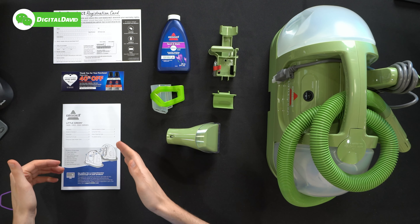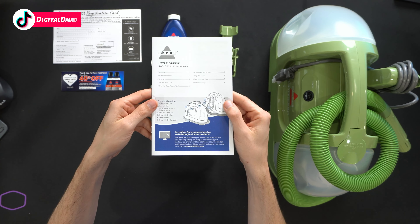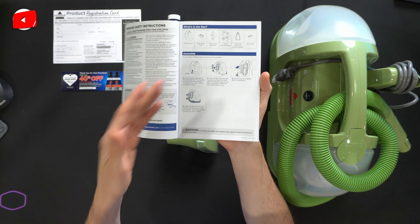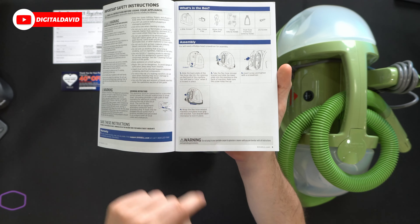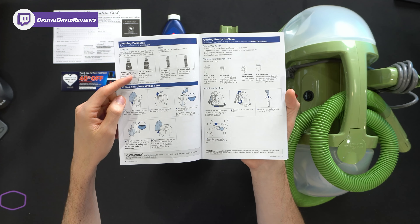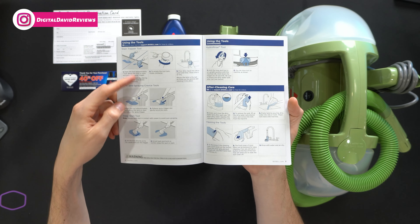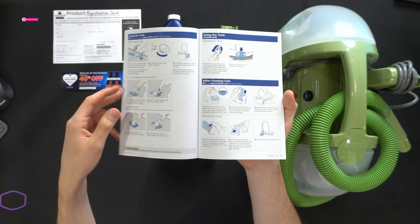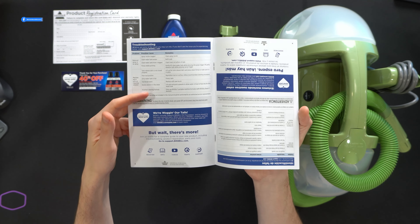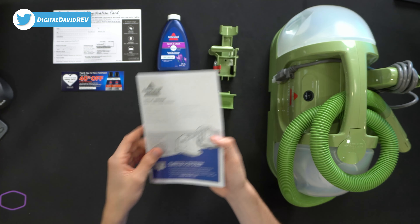Here are all the contents. First up, you can see we have our product literature right here, complete with our registration card. We have a thank you coupon, and we have our user guide and manual walking us through everything we need to know — what's in the box, how to assemble it. You want to follow four simple steps to get everything set up. Then they have different cleaning formulas, how to fill the clean water tank, getting everything ready to clean, how to actually clean and use your cleaner, and then after-cleaning care, followed by troubleshooting information and their customer service and contact info if you ever have any questions.